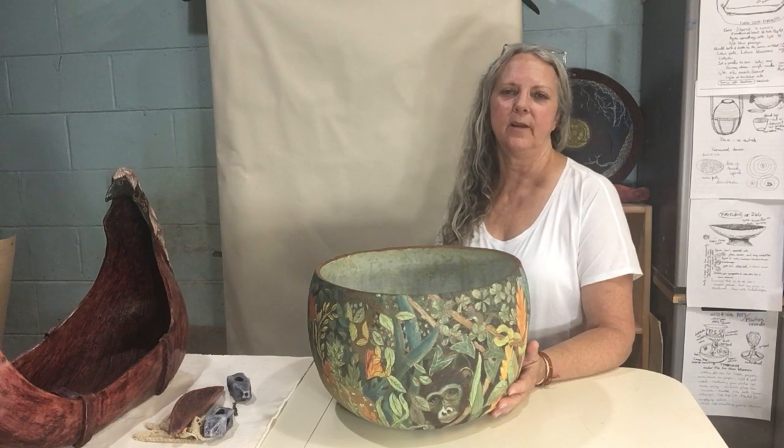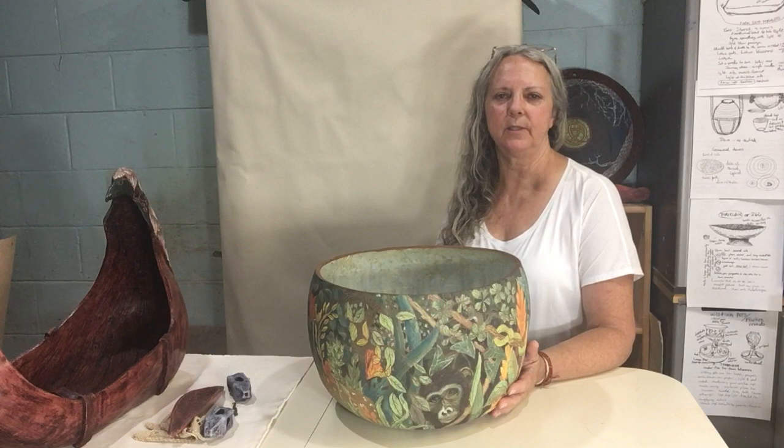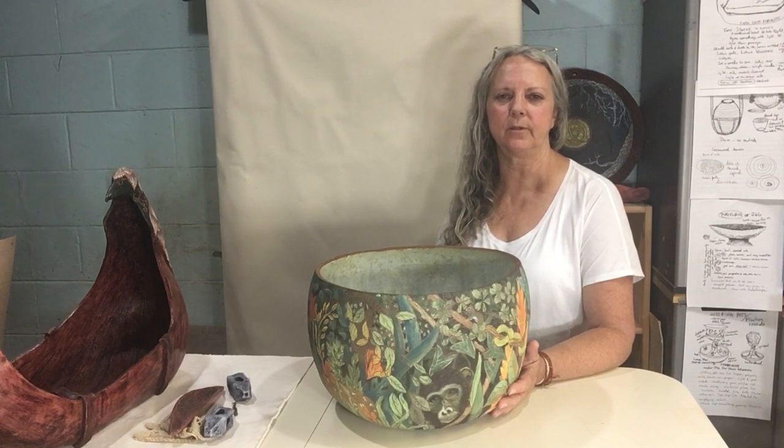Hello, my name is Nancy Sauter. I would like to tell you about two pieces that I have in this year's Clay International Exhibit at the Workhouse Arts Center.